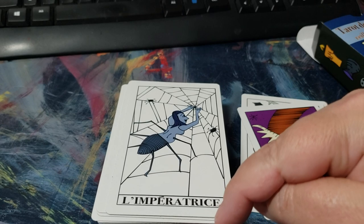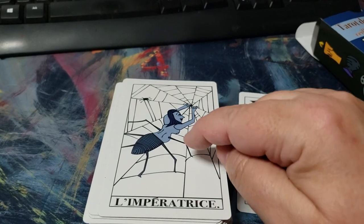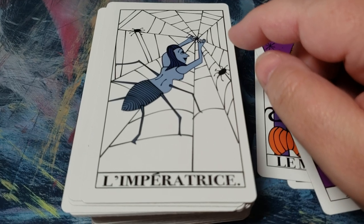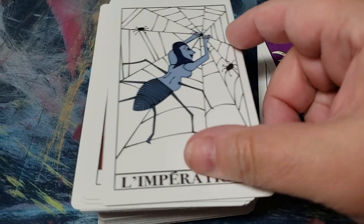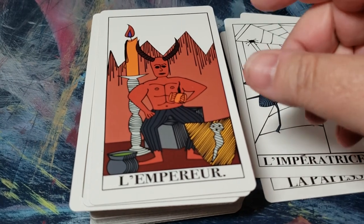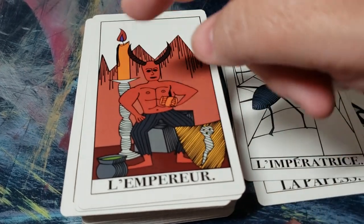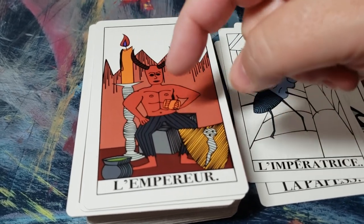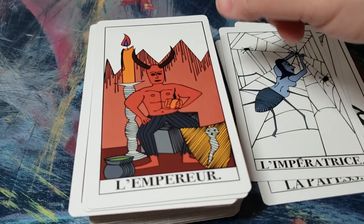I'm not going to pronounce this next word — but this card is really super creepy. I think that's perfect.